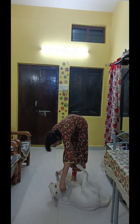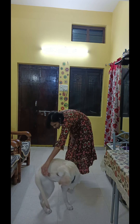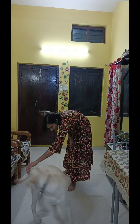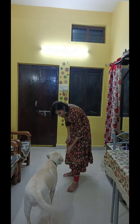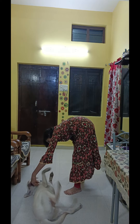Roll. Get up. Very good. Very good, very good.